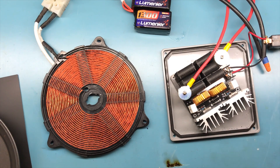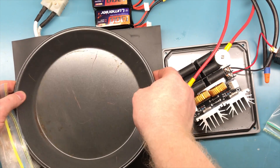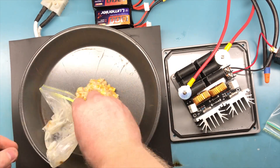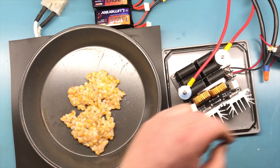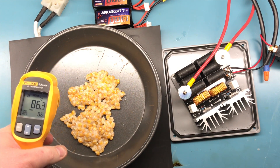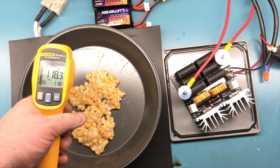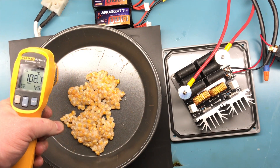Turns out that was a bad idea, so I'm just going to use a piece of rubber here. Let's see if this is any better. All right, let's turn it off. You can see that the temperatures are jumping up — we're already over 100 degrees Celsius.